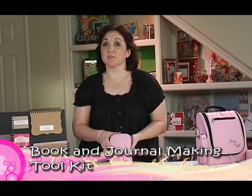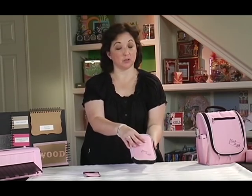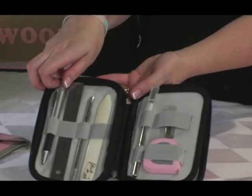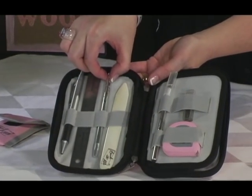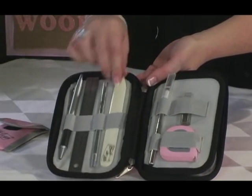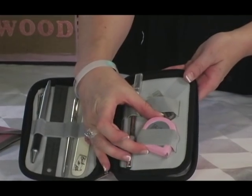If you want to make one investment in all the tools you need, check out the Book and Journal Making Toolkit. It has 11 tools in all and comes in a zippered pouch. You get a ballpoint pen, a stainless steel ruler, a paper piercer, a bone folder, a craft knife with refills, and a measuring tape.